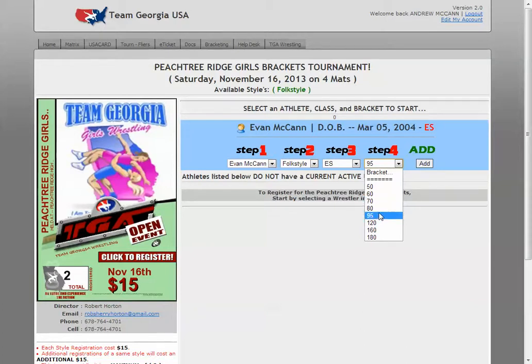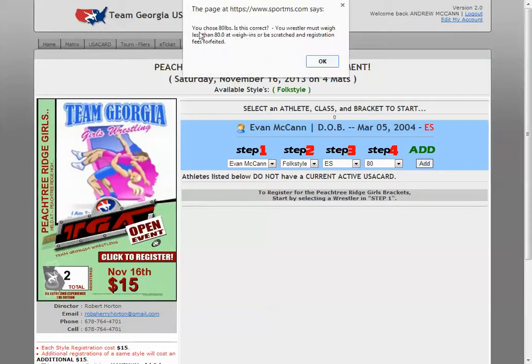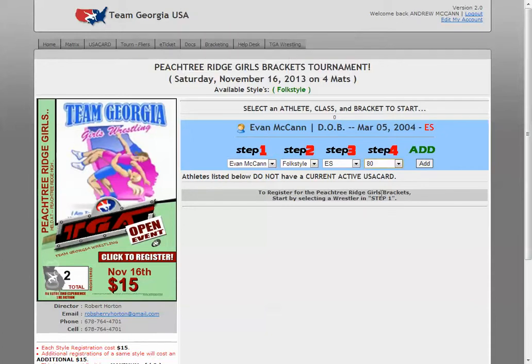So let's say your kid now weighs 80 pounds — the system is going to tell you your student has to weigh less than 80 pounds. If your kid is on the cusp and you're never really sure if they're 70 pounds or 69 pounds or whatever, you might want to just go ahead and go to 80 — no reason to make the kids cut or worry about it. Pick a weight class that you know they can make, otherwise they won't be able to wrestle.